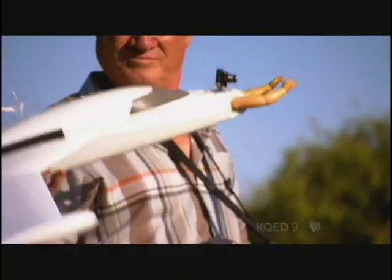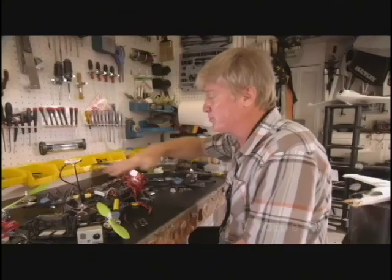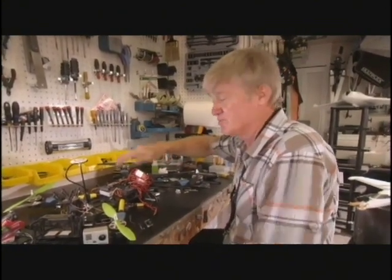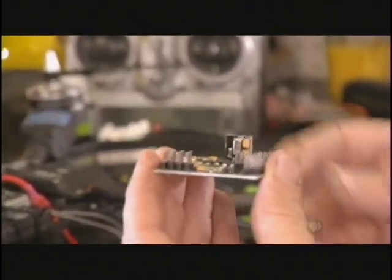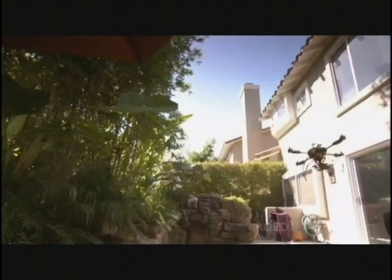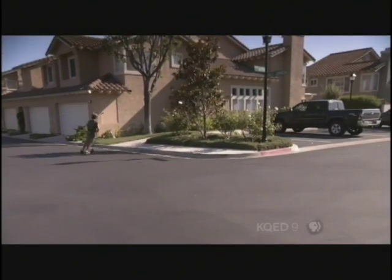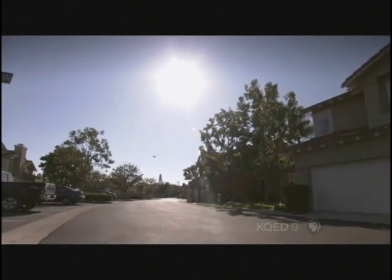Corey Brixen of Orange County, California is one of tens of thousands of drone hobbyists across the country. The basic quadcopter costs about $500 — that covers the frame, motors, speed controllers, and electronics. It includes a GPS sensor sending signals to satellites and high-definition cameras. Like the Predator, Corey's quadrotor has a programmable autopilot that uses GPS to navigate. He can set locations, altitude, and speed so the craft can fly autonomously.